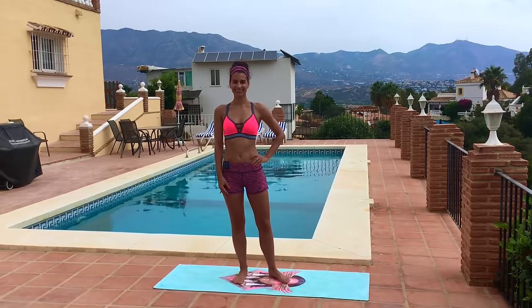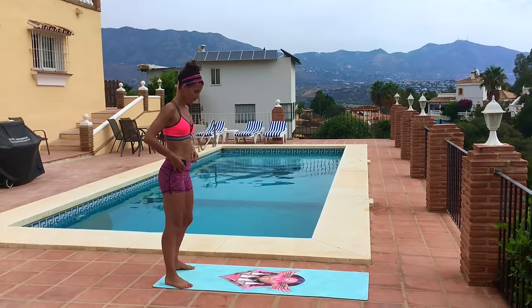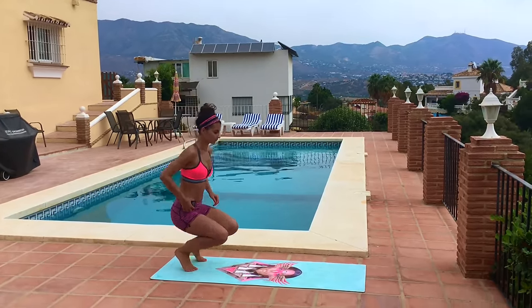Hi guys, I'm Kristen. You're watching K's Perfect Fitness TV. Today I have a four-minute Tabata routine for you, and it's going to be amazing for burning fat fast. I've got my gym boss ready to go — 20 seconds on, 10 seconds rest for eight rounds.